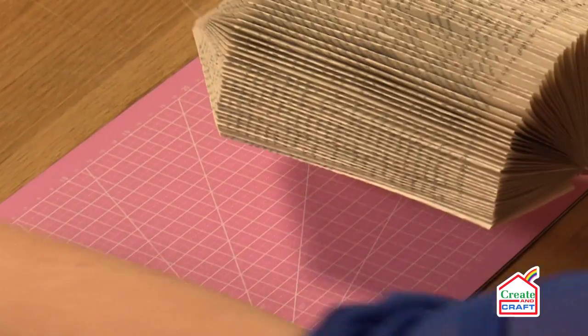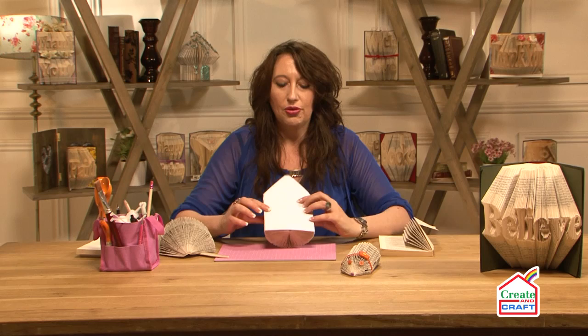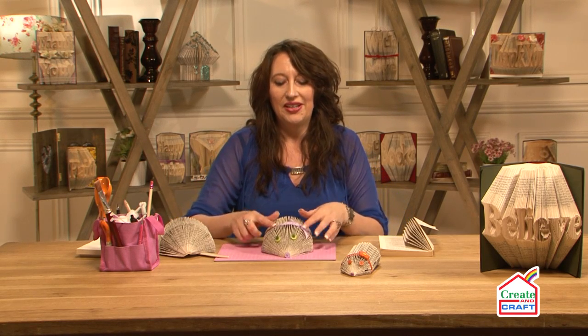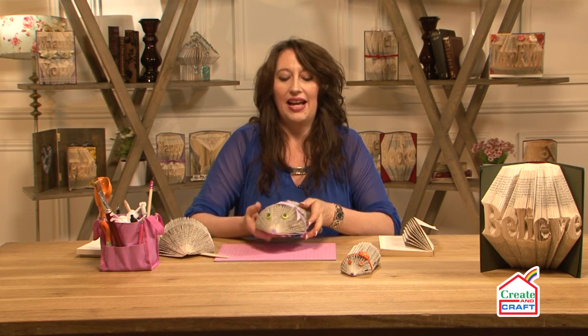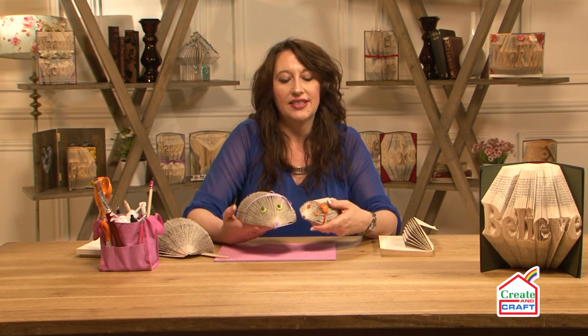Once you've done that, there's my little hedgehog — look at that! You then get some card, draw around it, and put a base in. Don't forget to decorate: I've used buttons for eyes and a little bit of ribbon. Then you've got two little sizes — so have a go and happy crafting!